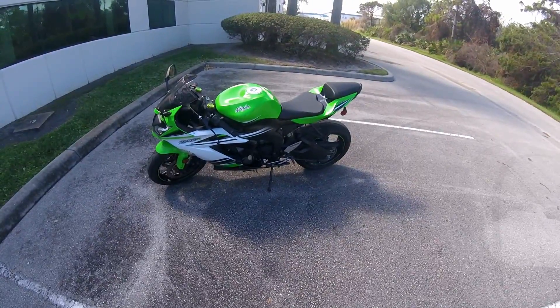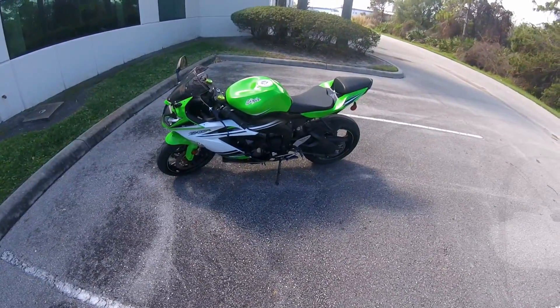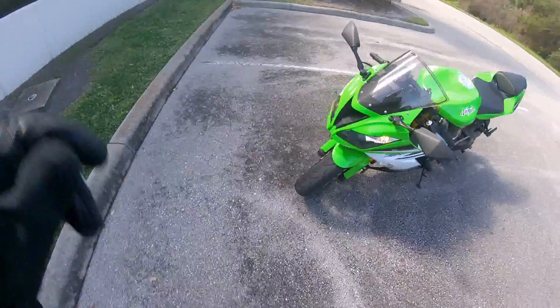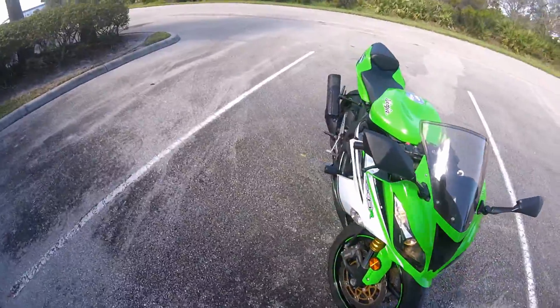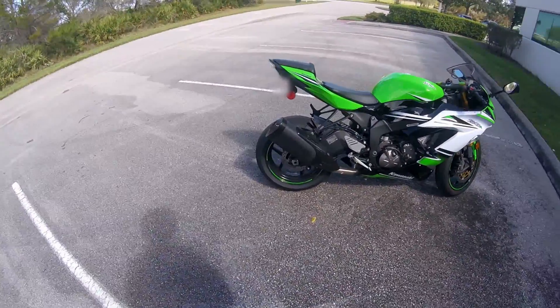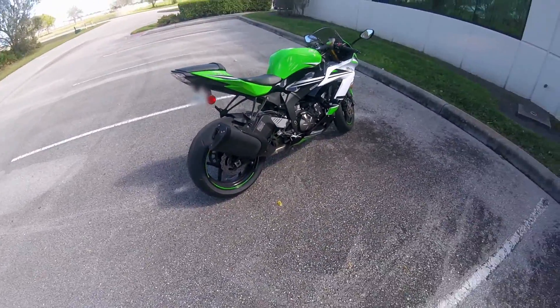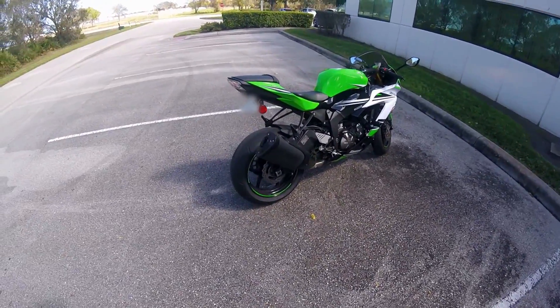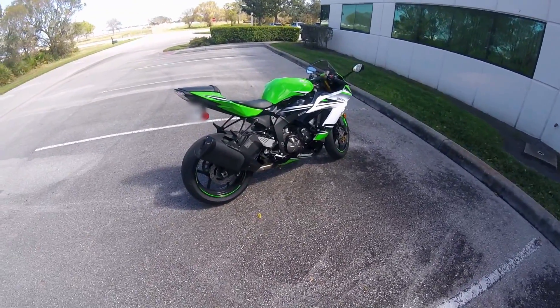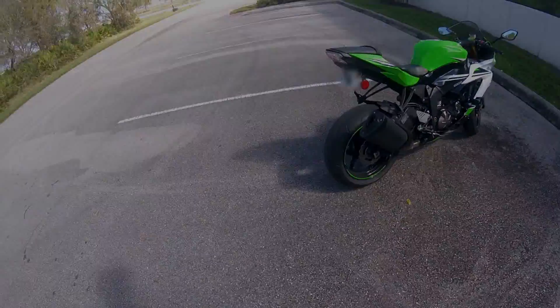I just love the way this bike looks. The front end is super, super aggressive compared to what they had before. That's the 2015 ZX6R 636 30th Anniversary Edition. Talk to you guys next time.